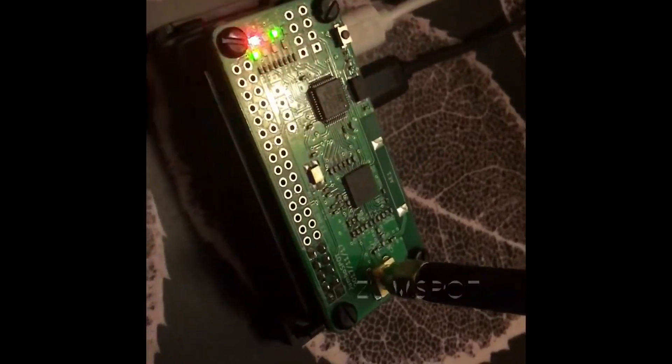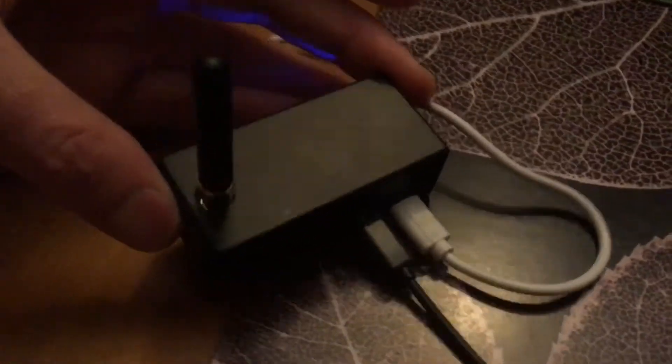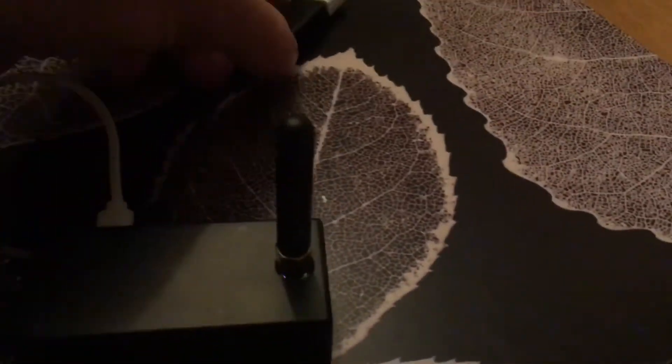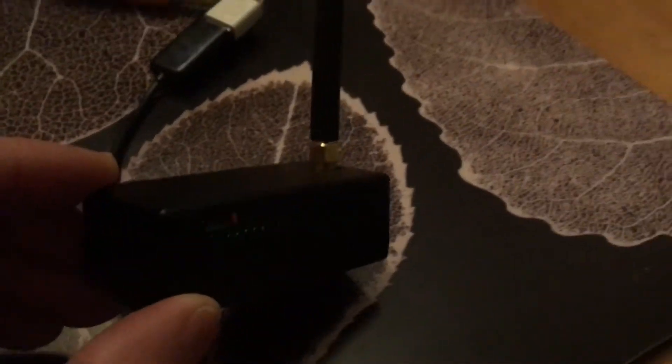The lid is now on the China spot - it's in a nice little box there. Just got that fly lead for the connector on there. I'll put a Pi Zero W on the bottom of that at some point, but yeah, there you go.